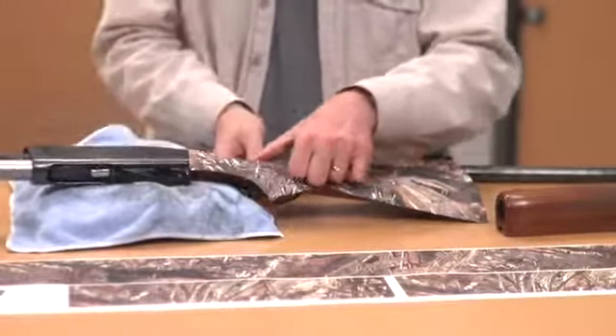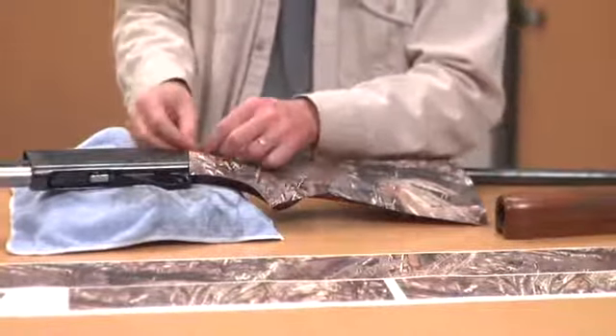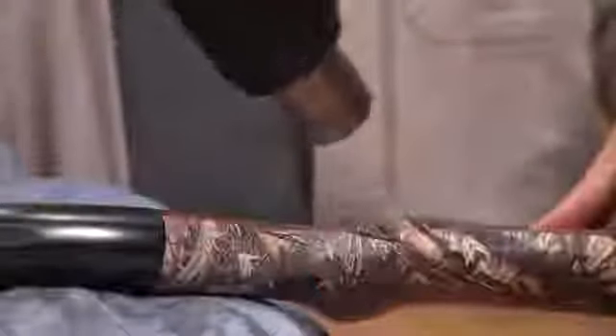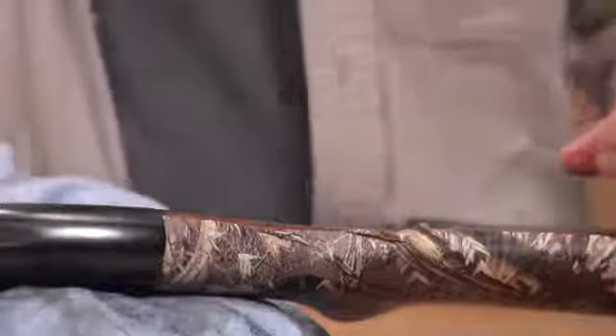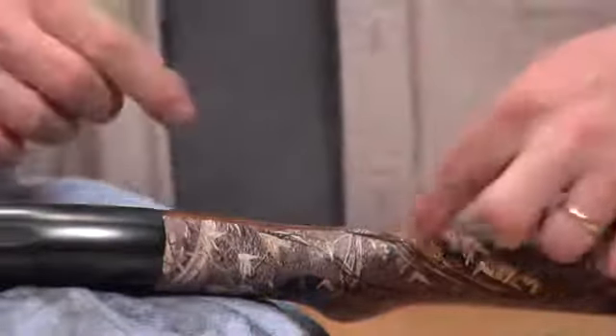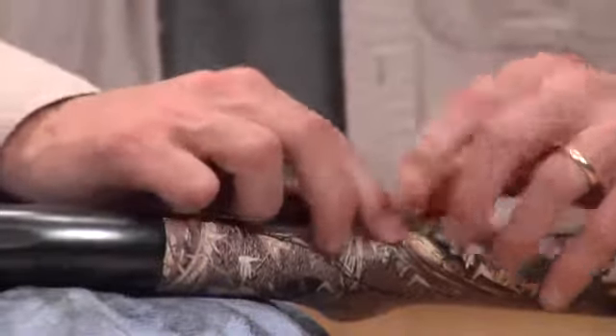When you get up to the pistol grip, you're going to have to stretch the material a little bit to conform around that curve. This area around the top of your stock has a pretty drastic curve, so what you'll want to do is just heat that a little bit and lay that piece over.